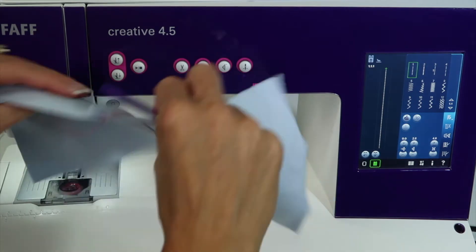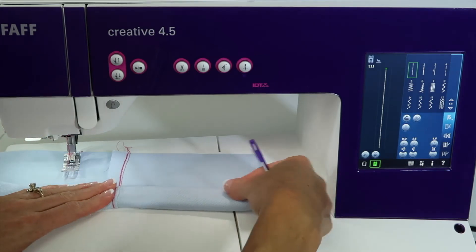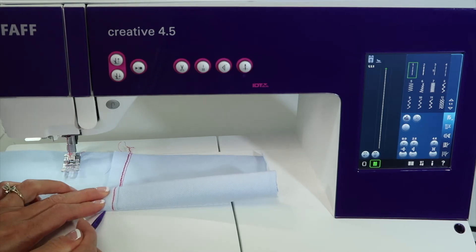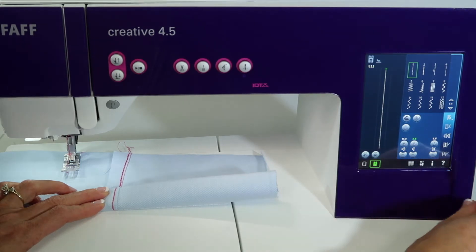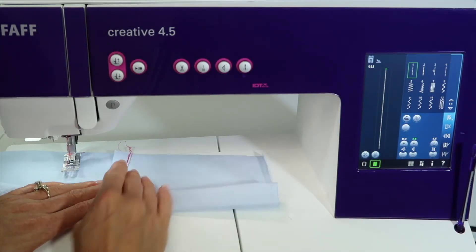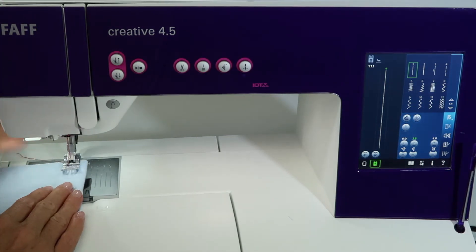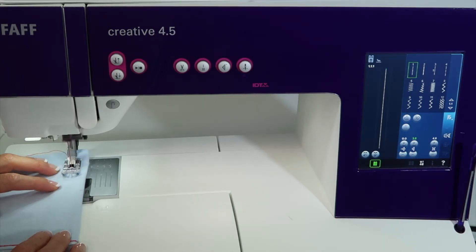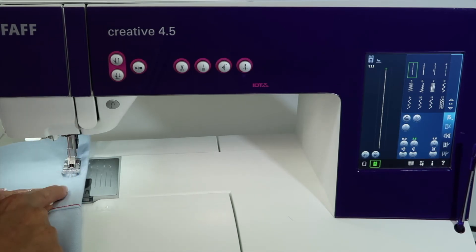Before we do that turning up the hem, what's going to happen is we're going to get to going over that really thick seam. This has got nine layers in it now — there are three layers here and we've turned it two more times. Lengthening out the stitch length up to three or even 3.5 would be a great idea. You might pin this or iron it, press it in place — that will make a difference.